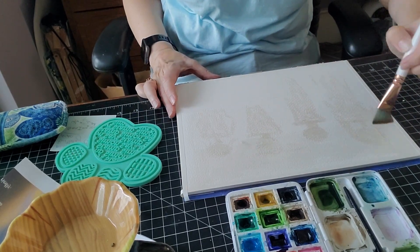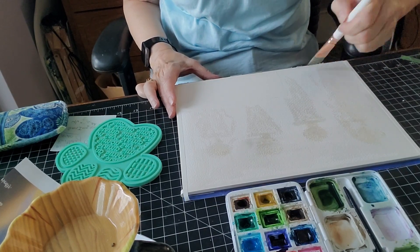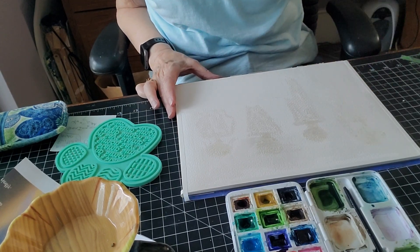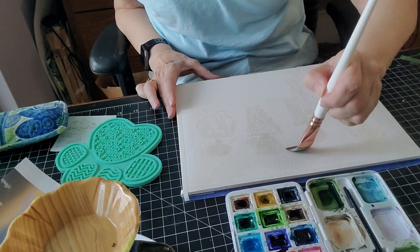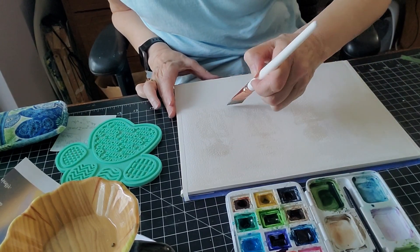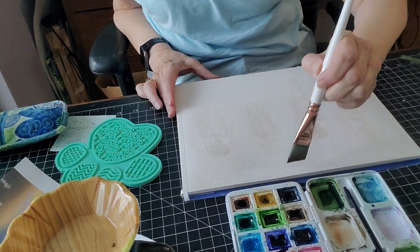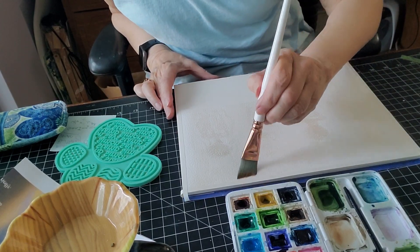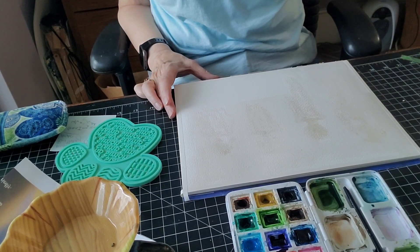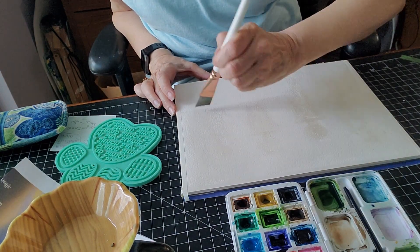We want it to glisten but we don't want it to pool. Now, depending on the kind of paper you have — if it's watercolor paper it will take more water. Good watercolor paper will take water really well. Less expensive watercolor paper won't take as much. And if it's just mixed media paper, it takes some but not a ton.